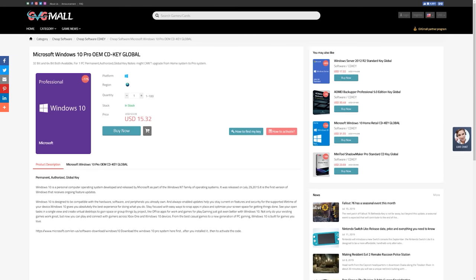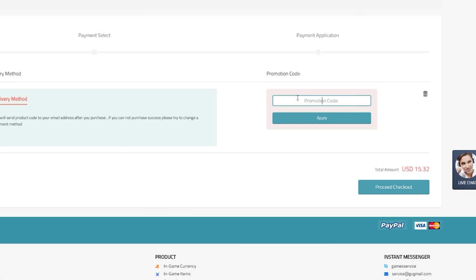Today's video is brought to you by GVG Mall, an online marketplace to gain access to some really awesome discounted game keys and more specifically Windows 10 licenses. If you're interested, use the link down below and buy the Windows 10 Pro activation using our code TB20 to get 20% off. All you have to do is buy the key using code TB20, throw it into your Windows 10 activation on the system you wish to install it in, and boom — you've activated Windows 10 and no longer have to look at that horrible watermark in the bottom right corner. Thanks again to GVG Mall for sponsoring this video.